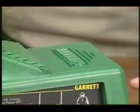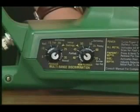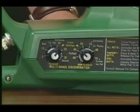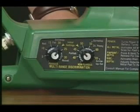If the battery pack is out for four minutes or more, you'll lose any threshold or sensitivity settings you may have made. Let's look at the side of your detector now and learn about these important discrimination controls.